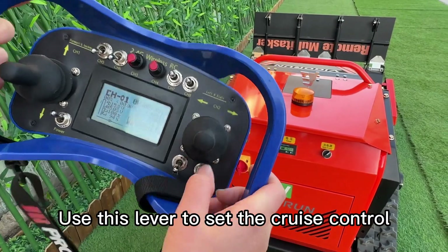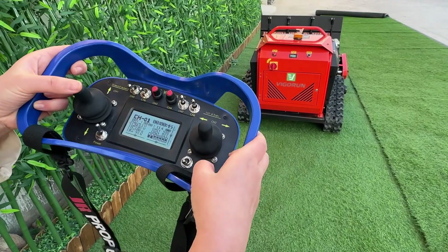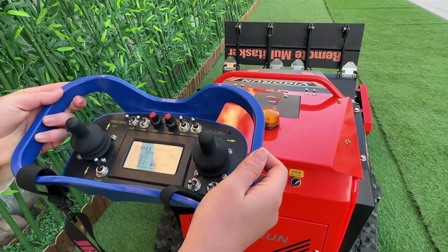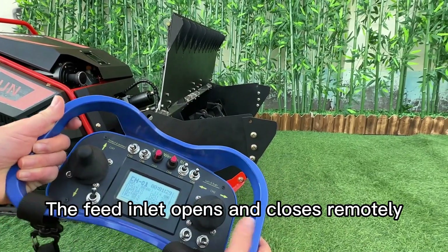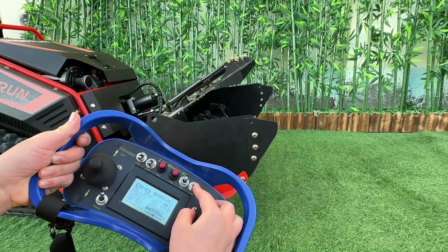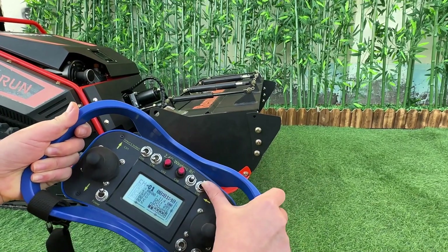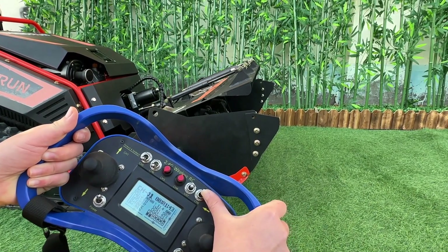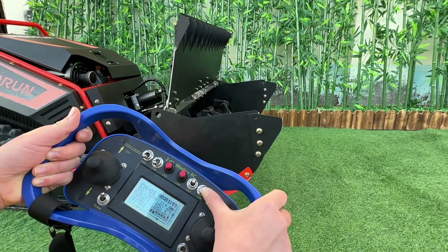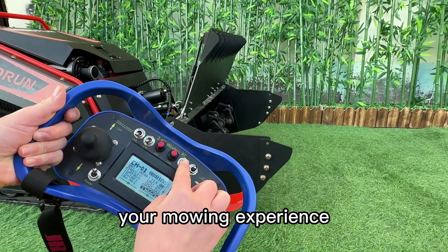Use this lever to set the cruise control. The feed inlet opens and closes remotely with this lever — ideal for cutting tough shrubs and vines. Use this lever to adjust the mowing height, making it easy to customize your mowing experience.